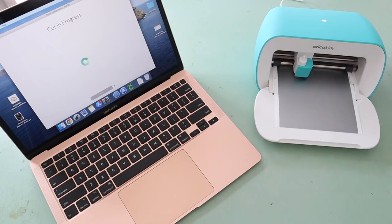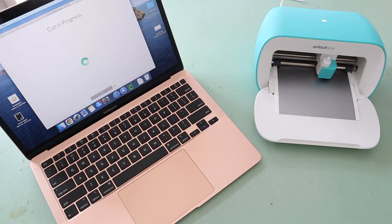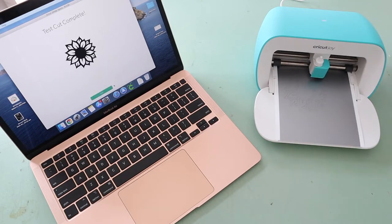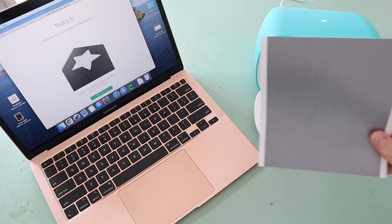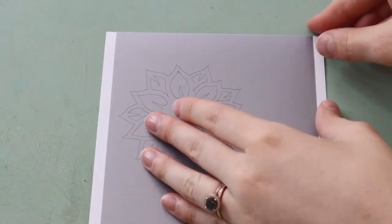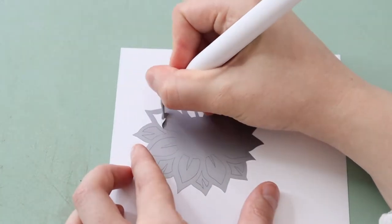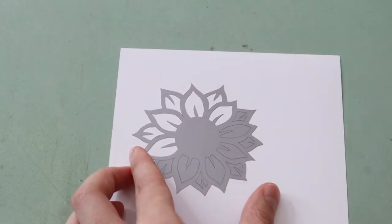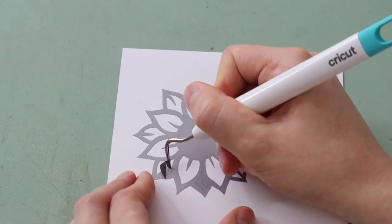Here you can see the machine cutting out my practice cut. Another thing I didn't realize is that with the Cricut Joy it actually doesn't have any buttons, so you have to release your vinyl from your laptop - just keep that in mind and don't go yanking your vinyl out. Here I am just weeding out all the vinyl I don't want. Weeding means taking out all the bits that aren't part of your design. This sunflower is a holo design, so I'm just removing all the excess vinyl.